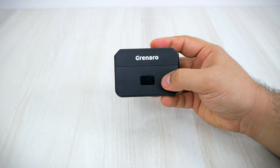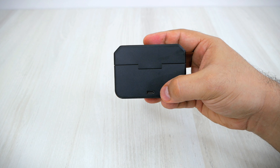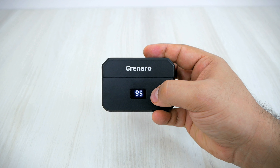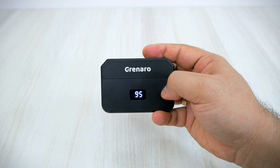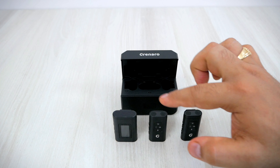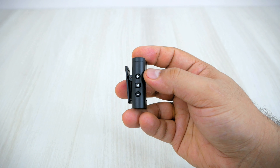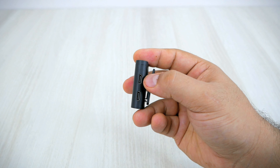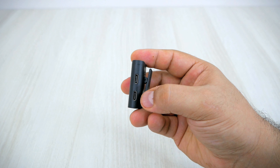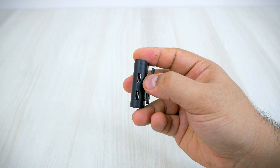This is the charging case. The build quality is really good. At the back side you get a USB Type-C port for charging. On the front side there is a small display which shows the current battery status of the charging case. Inside the box you get one receiver and two transmitters. On the front side of the receiver you get a small display, and on the right side you get plus and minus buttons for increasing and decreasing volume. There are also two USB Type-C ports — the bottom one for connecting to your phone and the top one for connecting to your DSLR camera.